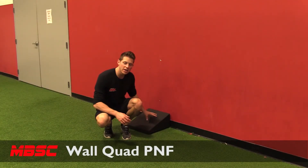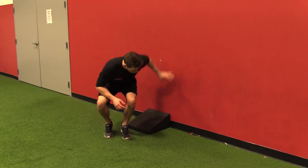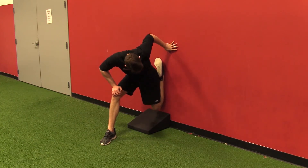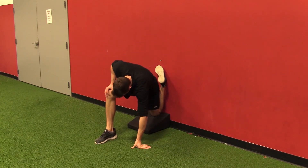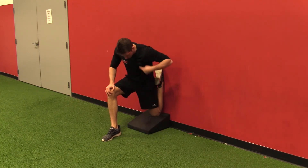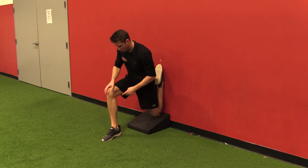So wall quad stretch. With any kind of pad you're going to set it up against the wall. What I'm going to do is get my back leg 100% flush to the wall down to the bottom position. From here it should just look like I have a straight line from my down knee up to my head and from my front heel to my knee.